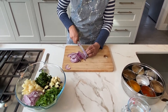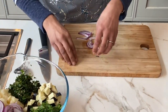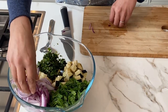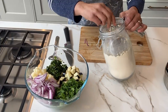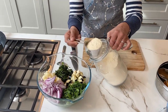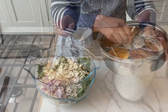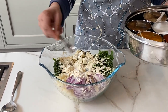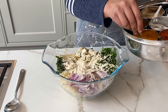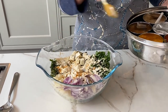One medium sized onion, and into this we are going to add some besan — chickpea flour. This is half a cup but we're going to start off with just a little less. I'm putting in just under one teaspoon of salt, and a little bit — maybe a quarter of a teaspoon, not even that — of turmeric.